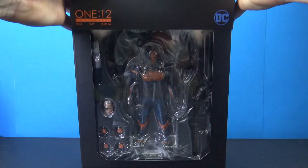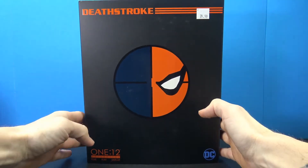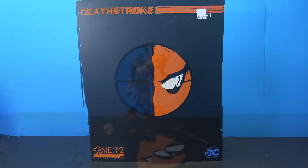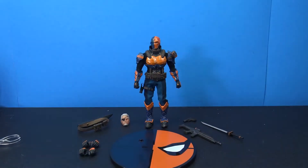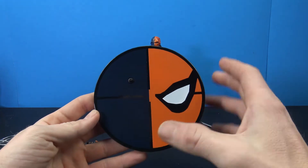This is a slip cover, so you can slip that up to reveal the figure. Here's Deathstroke out of the packaging along with everything that we get with this awesome Mezco 1:12 figure — really nice looking piece.